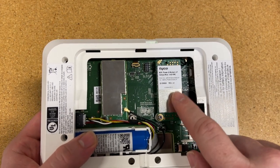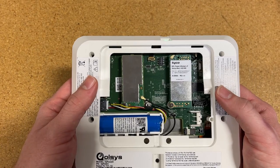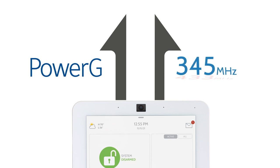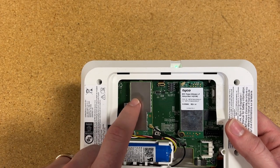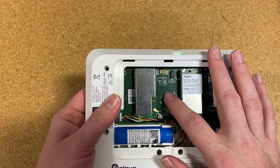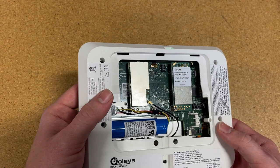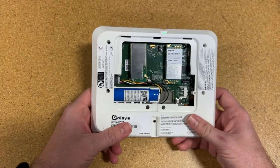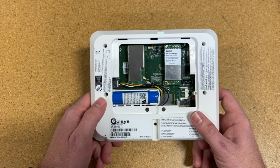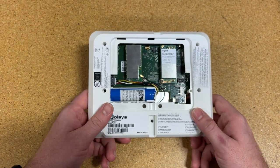We still have daughter cards — a PowerG daughter card and a legacy daughter card. This particular model is the 319.5 MHz version, so whichever module you pick depends on what system you're taking over. The Z-Wave, which in the past was a daughter card, has now been integrated directly into the board. It's a more powerful Z-Wave with longer range. In fact, everything in here has longer range — the Wi-Fi, the Bluetooth, the PowerG — all more powerful now that it's driven by this eight-core processor.